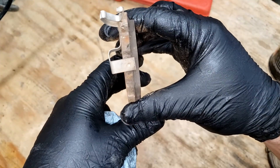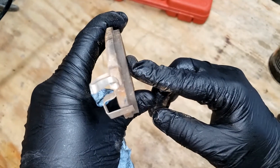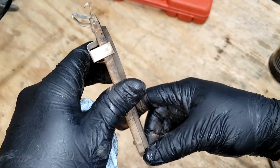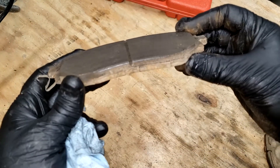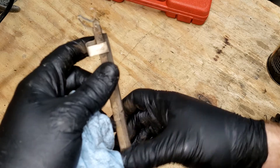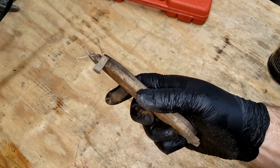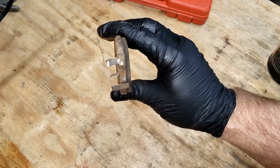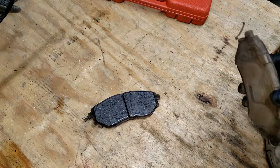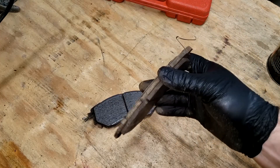A couple things worth mentioning real quick before I go: I had plenty of pad life on this — I just went ahead and changed it because I changed my rears about 3,000 to 5,000 miles ago and figured the fronts would be needed too. While the fronts are worn, I could probably get another 10, 15, 20,000 miles depending on how I'm driving. I won't be surprised if people have their front brakes last 100,000 miles on these cars, which is pretty nice. Typically the front brakes are the ones that wear way faster — I've heard of rear brakes lasting the life of the car and the front brakes needing replacement two or three times.